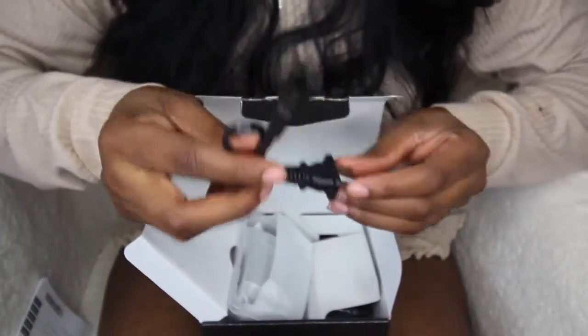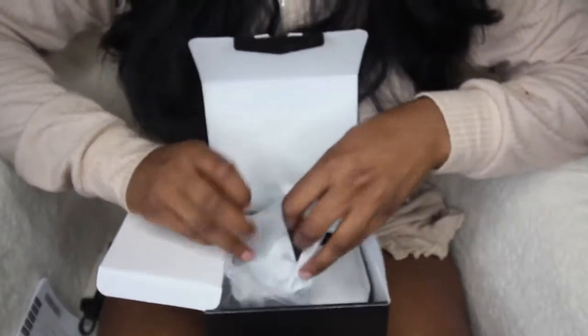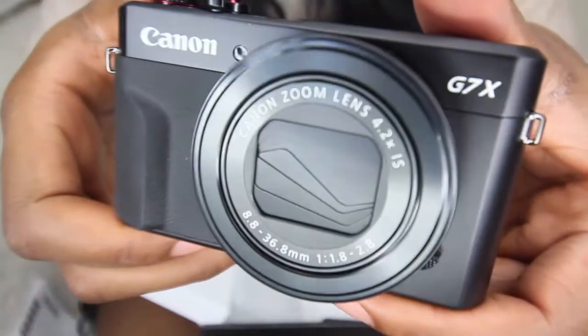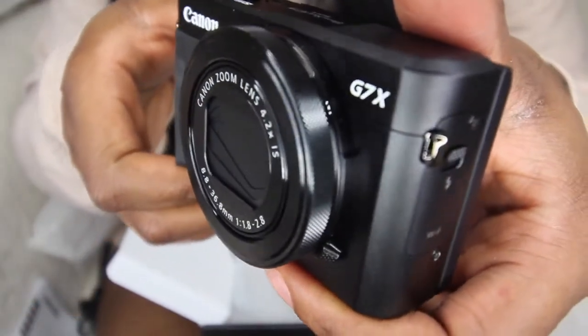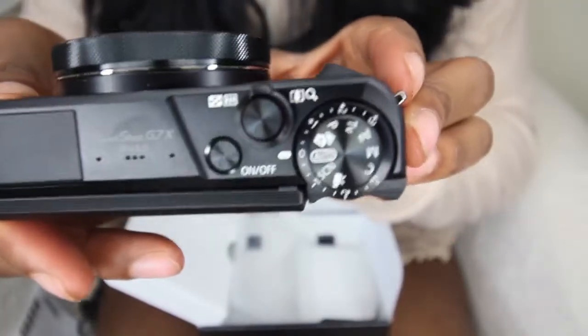It comes with this cord cable — I don't know what that is — and then the camera itself. Oh my goodness, this is gorgeous. Here's a close-up of the camera: sleek, fly. Here's what the top looks like.